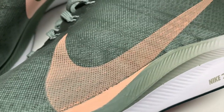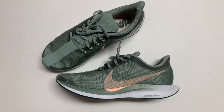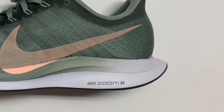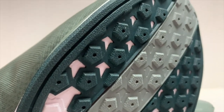The lacing system features Nike's Flywire cables, which allow for a secure lockdown fit. The curved heel allows for natural landing and smooth transition as you run. The raised sections on the outsole are designed to promote durability and traction.